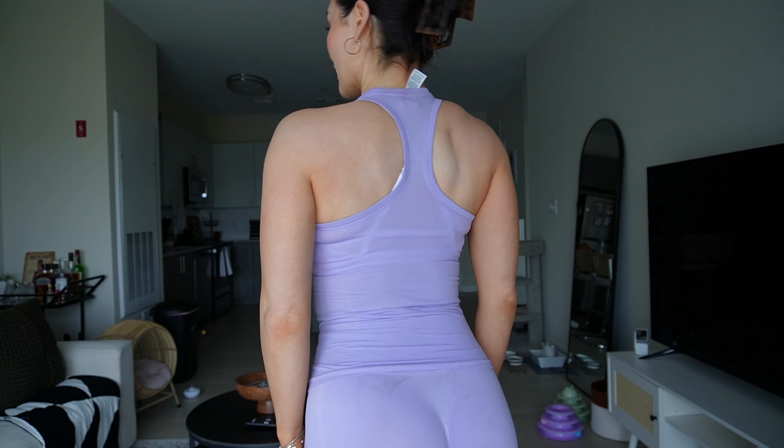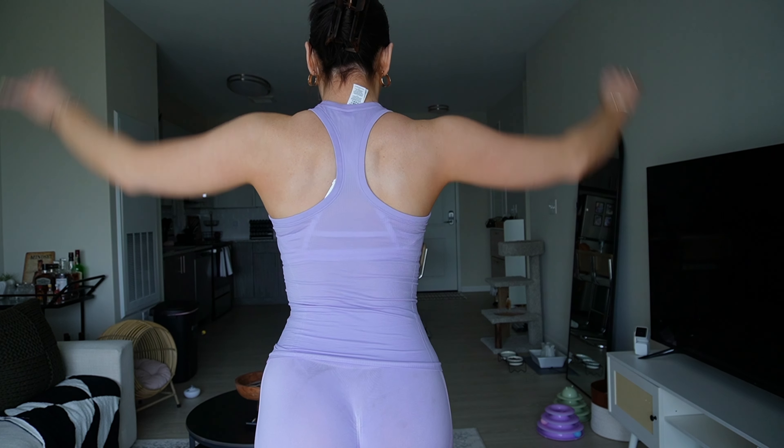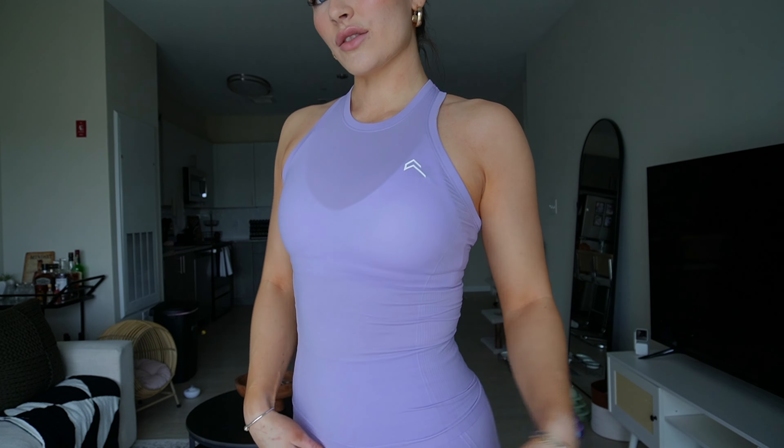I have the Timeless strappy bra on and it fits pretty perfectly. I also love where it hits in the arm — it's not rubbing your armpits or chafing at all, and when you lift your arms it's good.